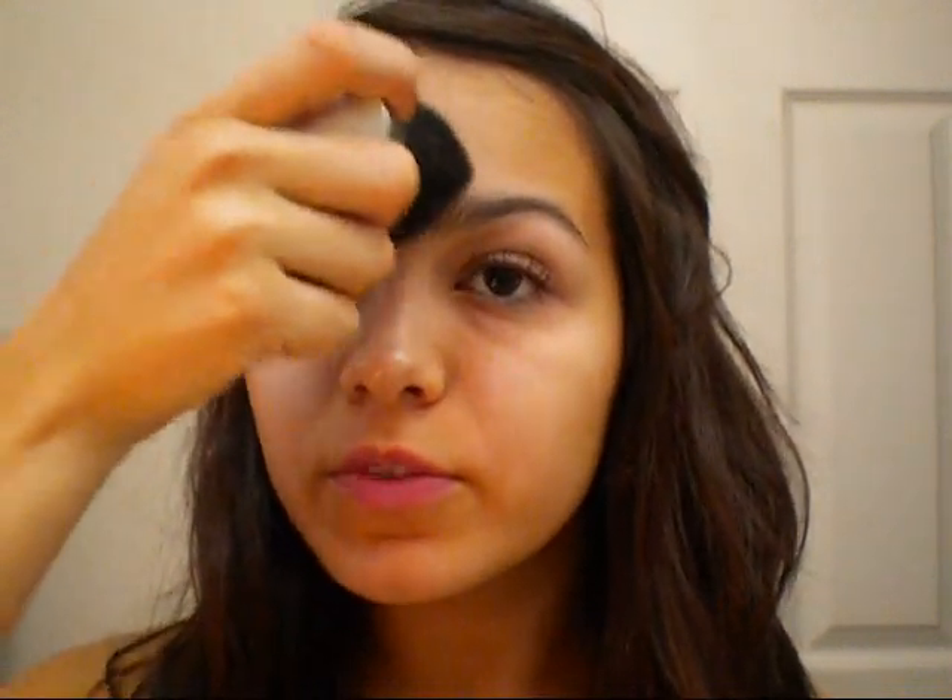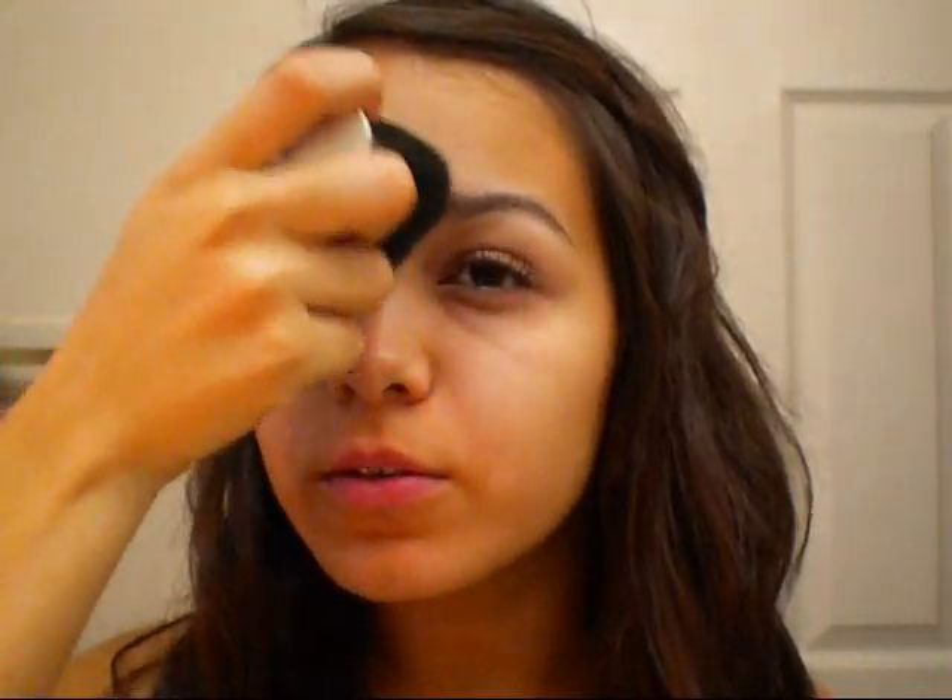Next, I'm going to take this matte bronzer. It's a more brown color so it won't make you look orange, and a kabuki brush. This one is baked by Urban Decay and the color is Toasted. I'm going to start from the middle of my forehead and pat it down my nose.